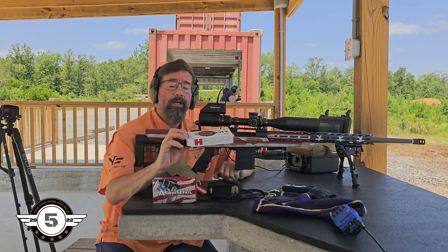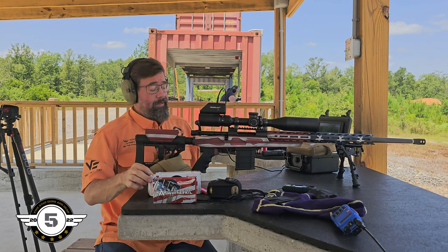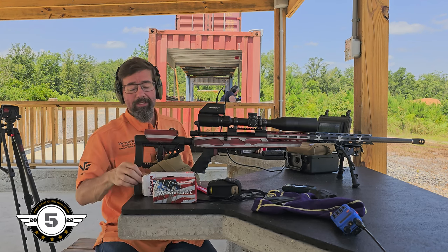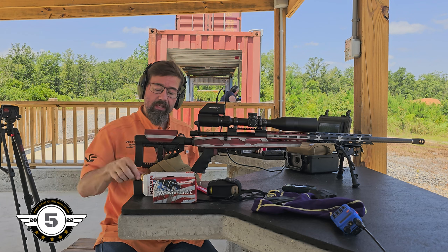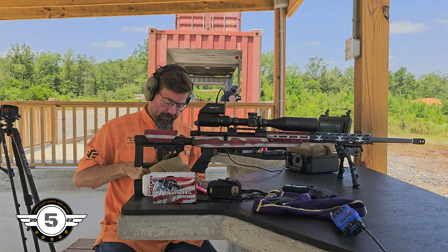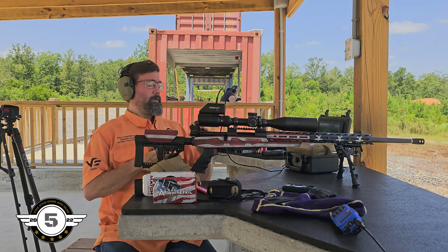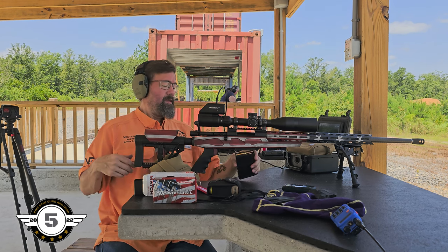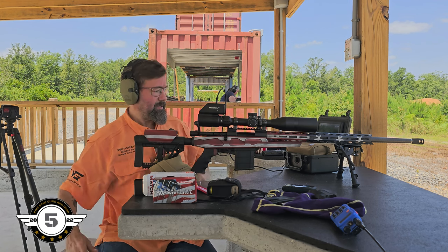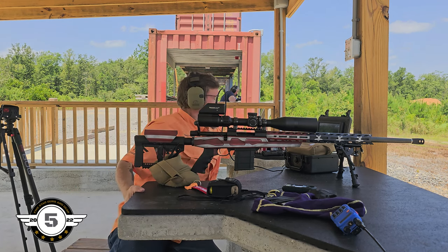Next is going to be the Hornady ELD Match — this is the 140-grain offering. Let's see how legendarily accurate this is supposed to be. I shoot this in my 300 PRC and it works out really well out to a thousand yards, so I have high hopes. We're just going to play around and see what this gun likes, and then we'll load to that. We're probably not going to be shooting factory ammo after this test.